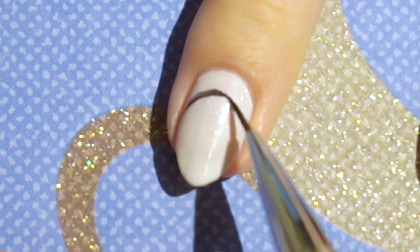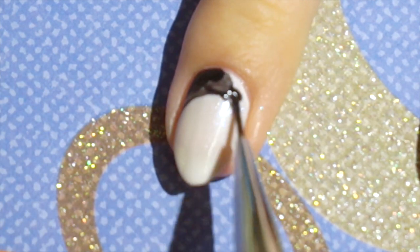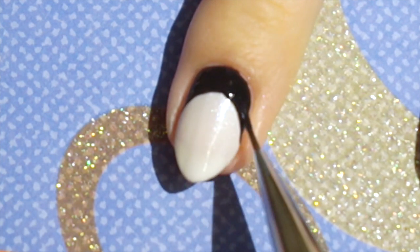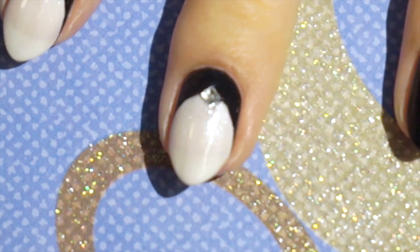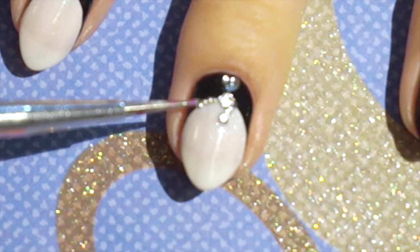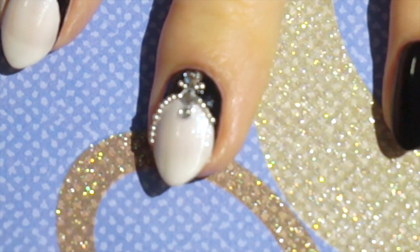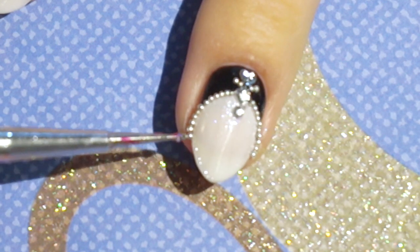With a thin brush I paint and fill in a half moon shape on my nails. Now I start to place rhinestones and beads following the half moon shape, using a dotting tool dipped in some clear polish to pick up the beads. I also use the dotting tool to add clear polish to my nails to make the embellishments stick.